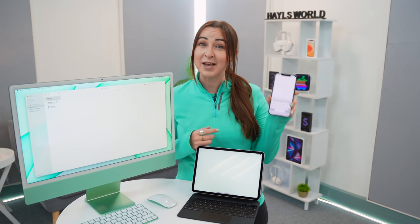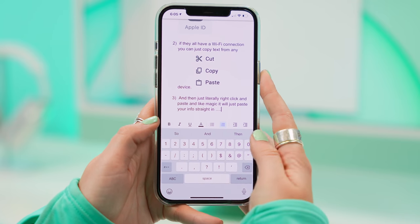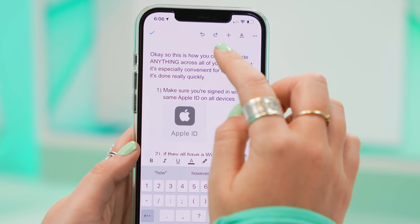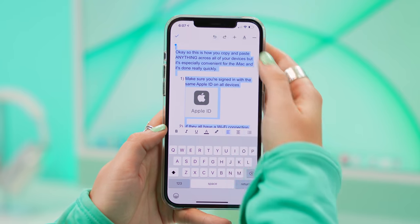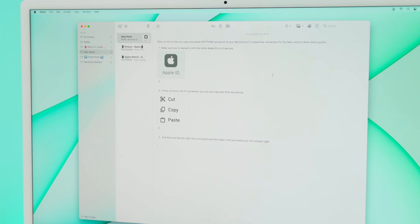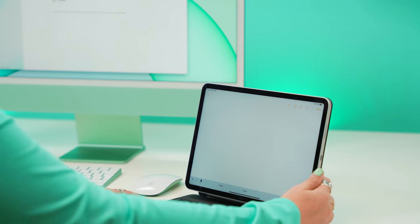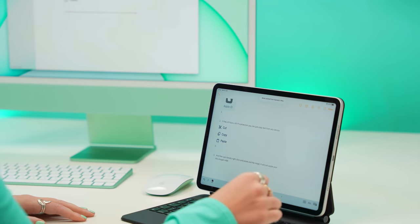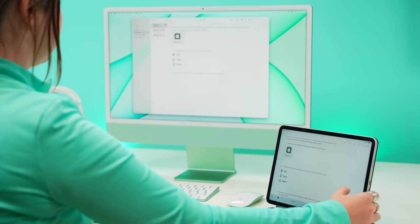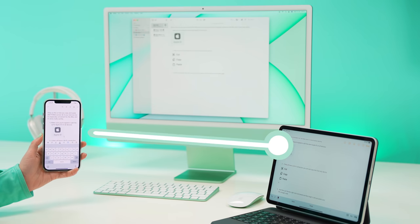If you own an iPhone or iPad, one of the most convenient features on the iMac is the universal clipboard — you can copy and paste text across all of them. It's unbelievable how well this works. For example, if you have a bunch of text and images you want to copy to your iMac, all you do is copy that text on your phone, head to your iMac, hit paste, and in seconds everything from your phone is copied to your computer. This also works between your iMac and iPad, and it is unbelievably useful.